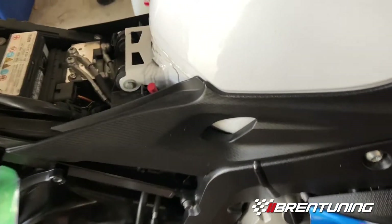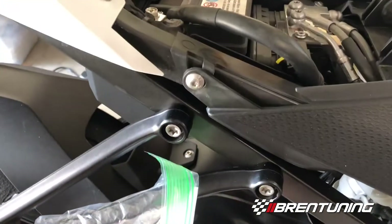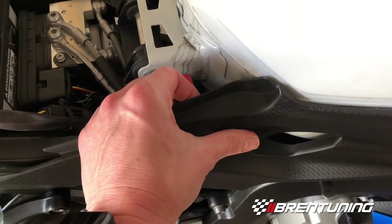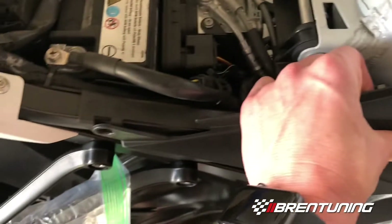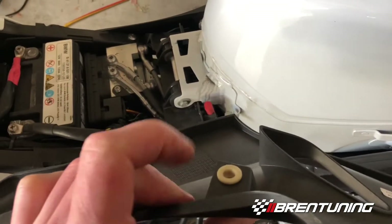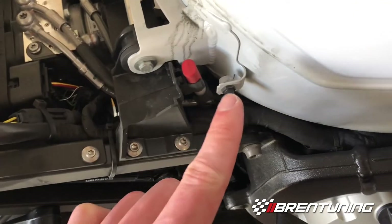The next thing I'm going to do is pull off these side plastic panels. Go ahead and pull this screw out right here and these things will basically slide out. There's also a little pop clip here — when you're done unscrewing it, it'll still feel like it's in there. Just pull from right here and there's a little pop clip that comes off.